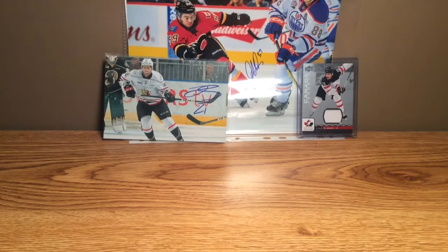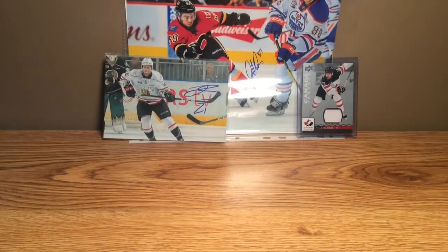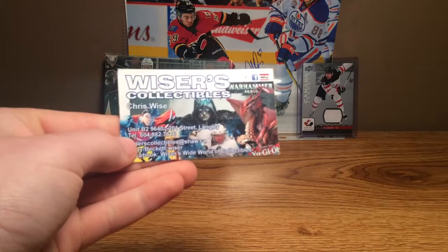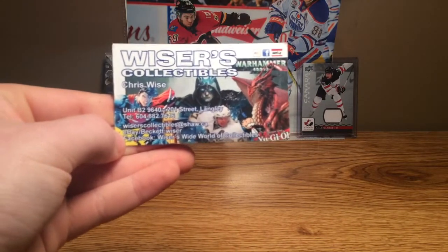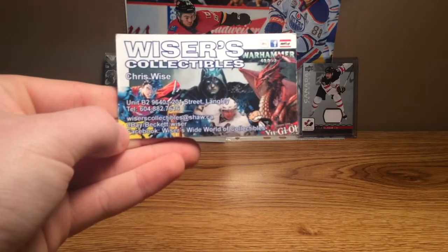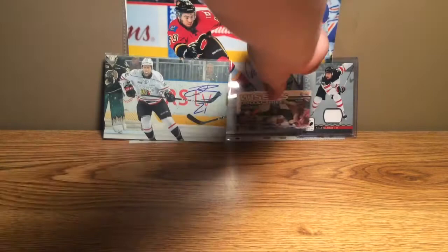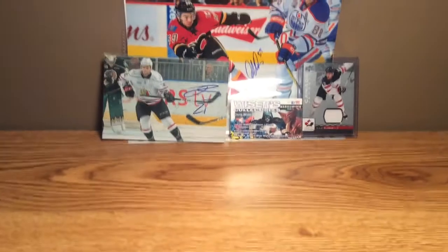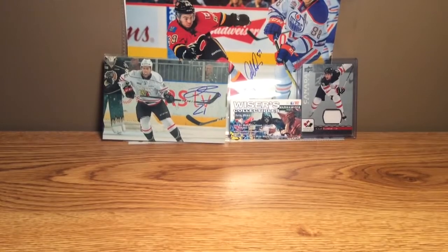First off, I'd like to promote where I got it from. I got it from Wiser's Collectibles in Langley, British Columbia. If you guys are in the area, I definitely recommend going and checking this place out. The owner is awesome, and they've just got some good products and stuff like that.